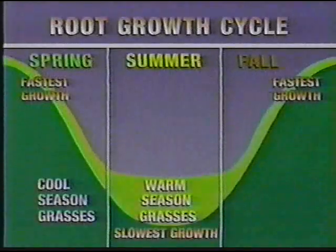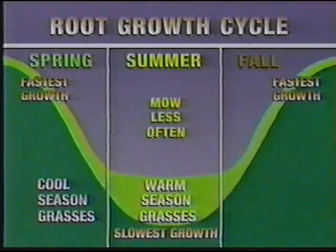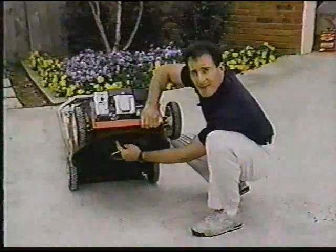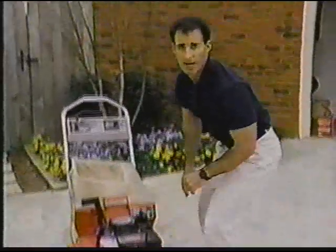You also need to know the growth cycle for your turf type. Mow less often during seasons when the roots grow slowly. Hot weather and drought are other times to mow less frequently. And keep that blade sharp — a dull blade tears the grass, making it more susceptible to disease.